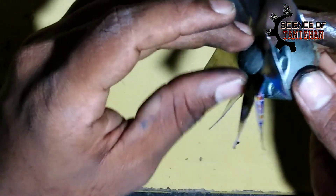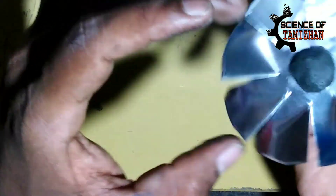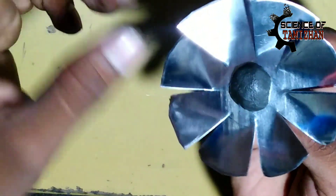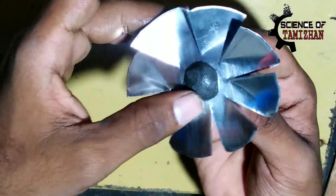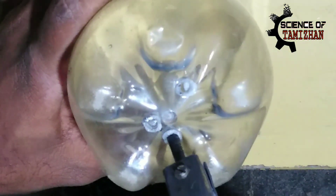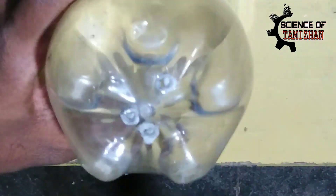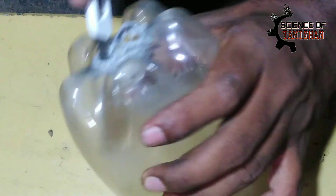Let's put it in the MC. The motor shaft is locked. Let's put it in a little bit. Let's fix the motor.